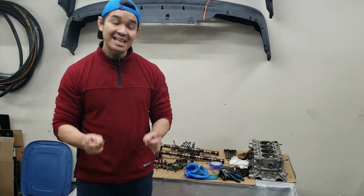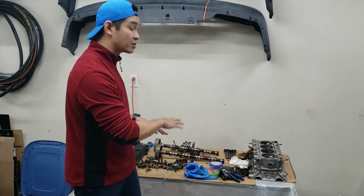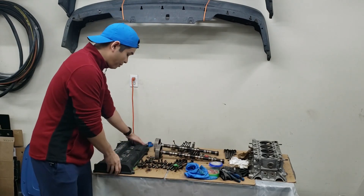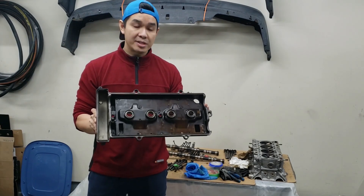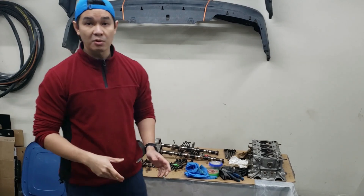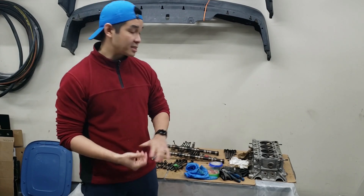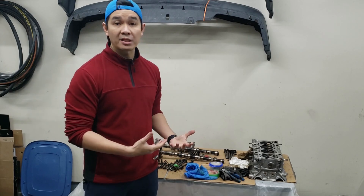Hey guys, welcome back to the channel. In today's video we're going to be cleaning all these components removed from the B18B1 head. They're really greasy and really black, as you can see from the valve cover - just years of oil and grease. We're going to tackle that, get everything as clean as possible, removing as much of the carbon deposits on the head as possible, getting everything nice and spotless so we can start the rebuild process and check if the head is actually flat.